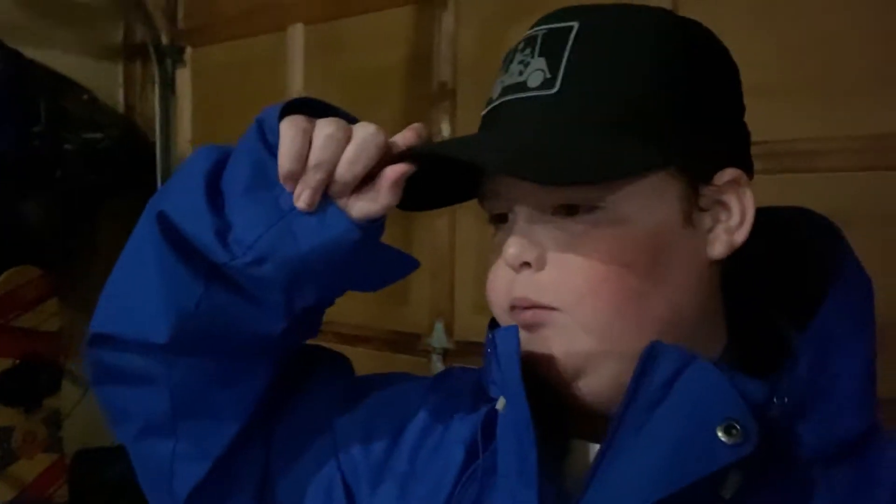All right guys, we just came back home. It's loaded in the garage and here it is — beautiful! I will show you guys basically how it looks and just the basics, so I'll show you around.